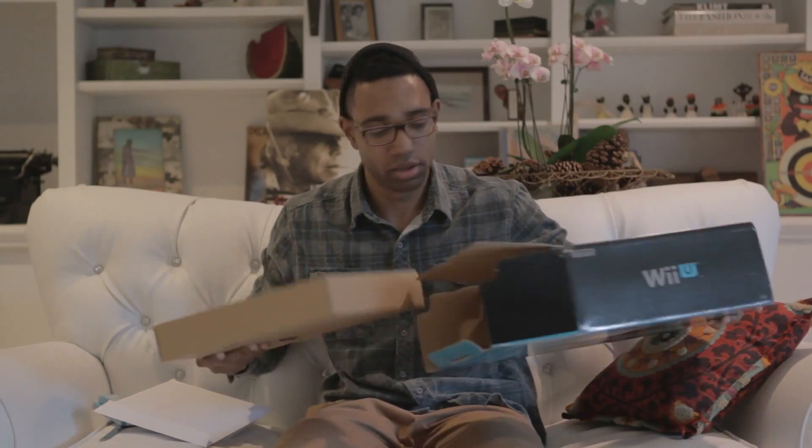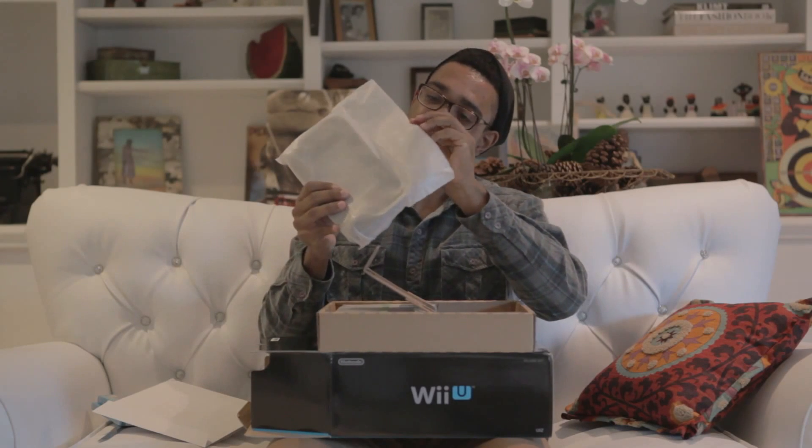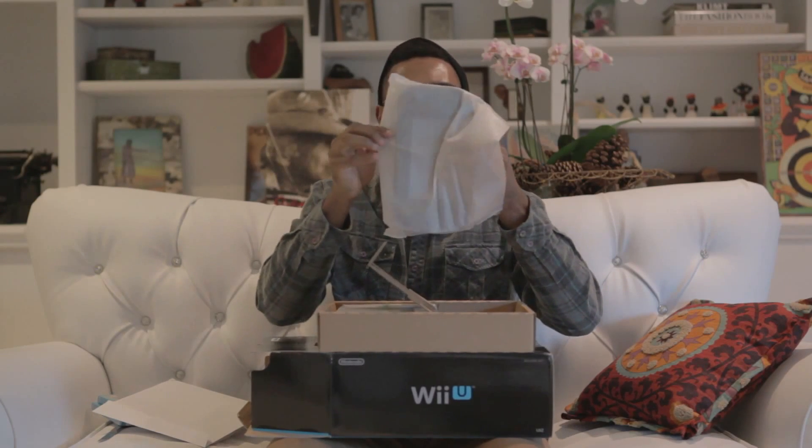Somebody's coming into the house — hey, how you doing? So what's left? It literally comes with only these two things. Let me find the opening — okay.